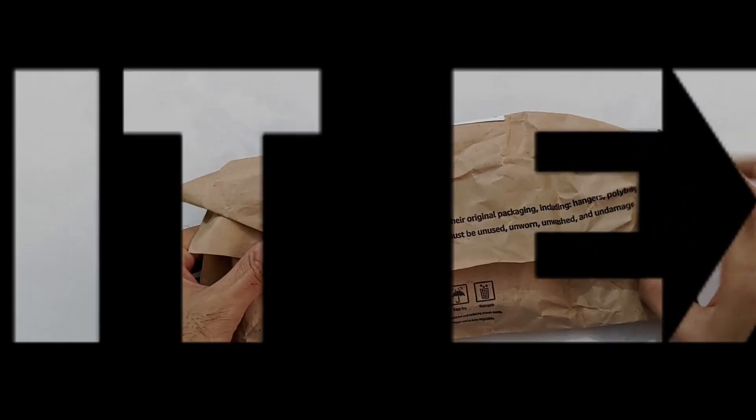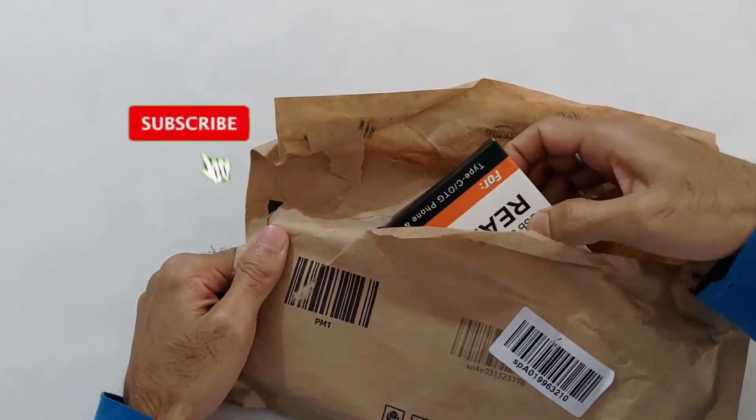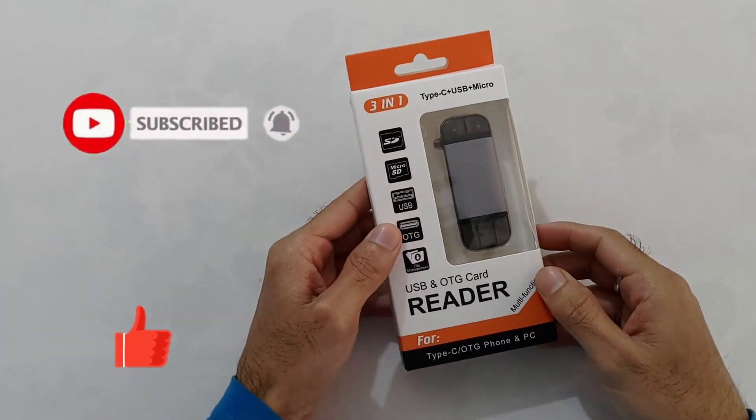Hi friends, welcome to Know It Exactly. आज मैं unbox और review करूँगा एक बहुत ही अच्छा जबर्दस्त card reader. उससे पहले चैनल को subscribe कर लीजिए, वीडियो पसंद आए तो like और share कर दीजिए.